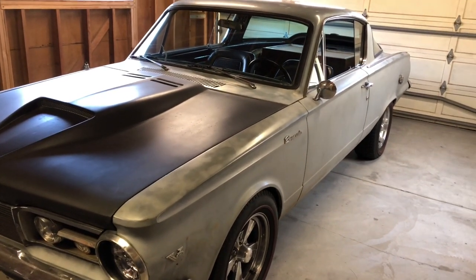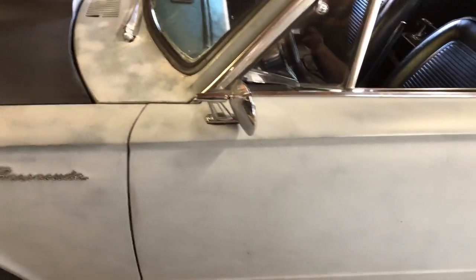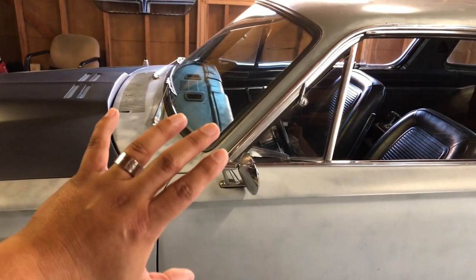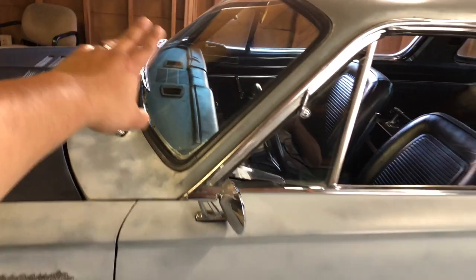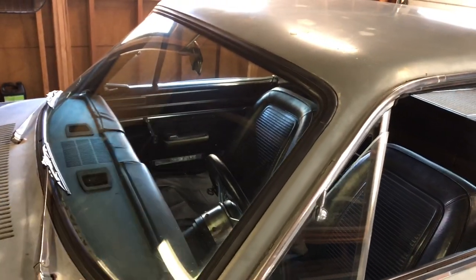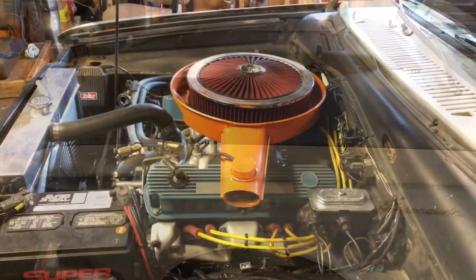This mirror here — as you'll notice, there's no mirror on the other side. Believe it or not, in those years, cars only came with one rear-view mirror on the door. They didn't have two like modern cars because it wasn't required — cars only had to have two mirrors total: this one and the interior one. Let's take a look at the engine.